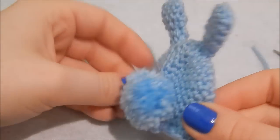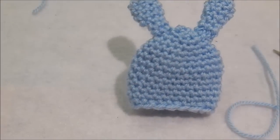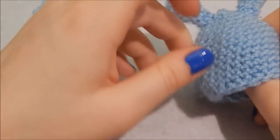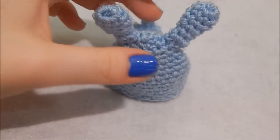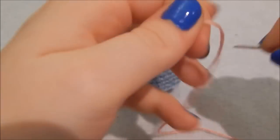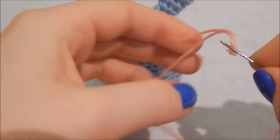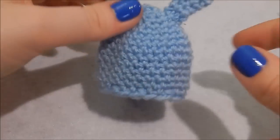You can leave it like that if you want to, but I like things to have a face. I have some pink embroidery thread and a needle and I'm going to sew a little nose onto my bunny.